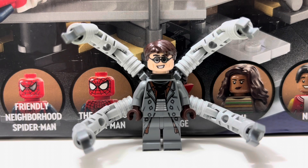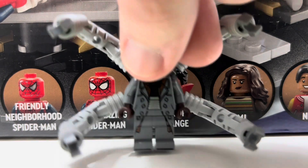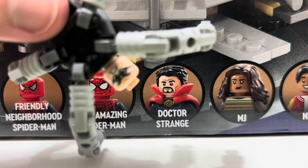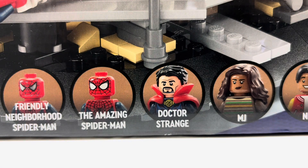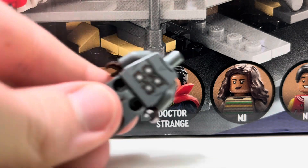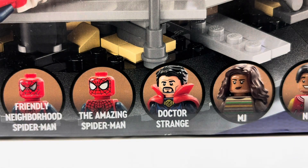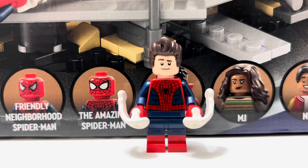Next up we get Doc Ock, and this is a really nice minifigure. He comes with printing on the body, hip piece, and legs, as well as foot printing — it's really slight but it's there. You get the head with glasses, the four arms, and a secondary more angry facial expression. You can take off the arms to reveal back printing underneath, and it's pretty awesome. I really like this Doc Ock minifigure.